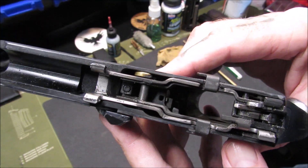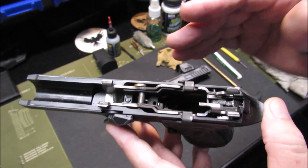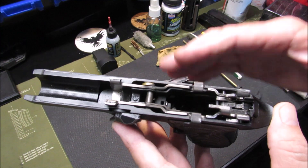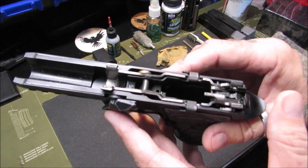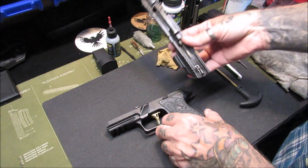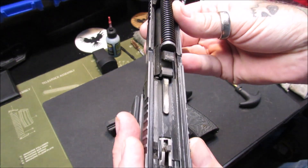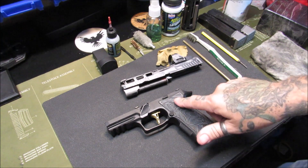I like to run all my stuff wet — it works good for me. Everybody's going to do this a little differently, tomato tomato, as long as you're keeping your firearm clean and lubed to your satisfaction and it works properly for you, that's all that's necessary. Look at that slide — that is just nasty. So we're going to start taking this apart.